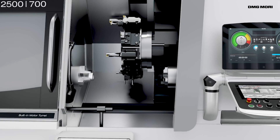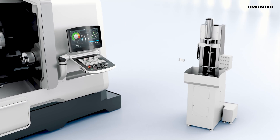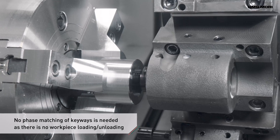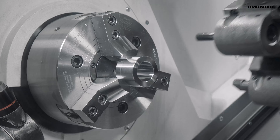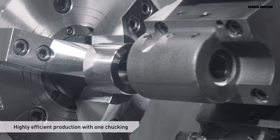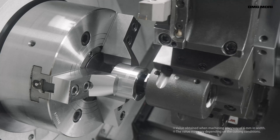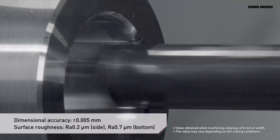When a workpiece is manually loaded or unloaded in conventional process division, phase-matching of the keyway has to be performed. But because keyway broaching enables process integration, phase-matching is not necessary. Machining with one-chucking is also possible through highly accurate C-axis indexing, ensuring stable, high-quality machining. Process integration allows highly efficient, highly accurate keyway milling.